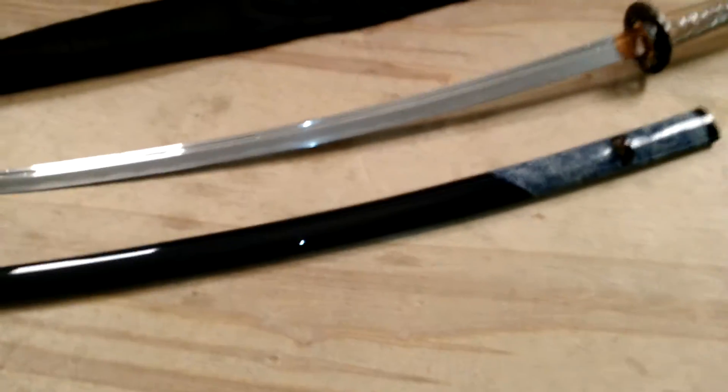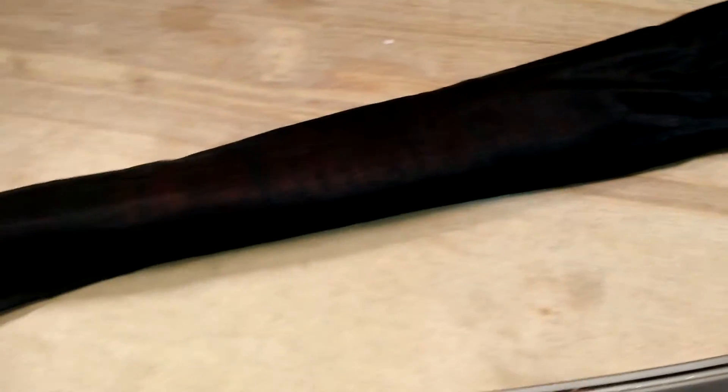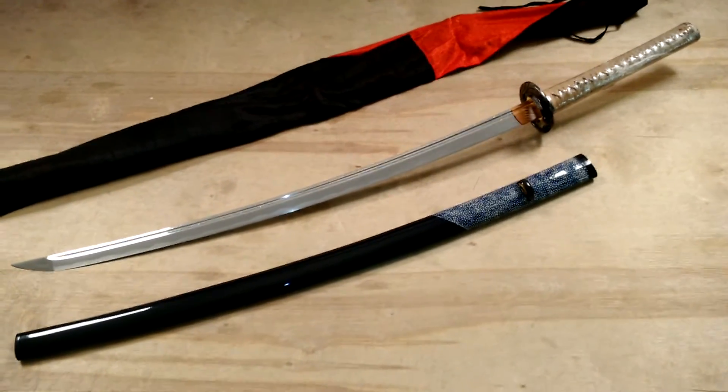The tsuka is super black and shiny, has a ray skin section, and comes with a sword bag — a very, very high end sword for the Japanese collector.